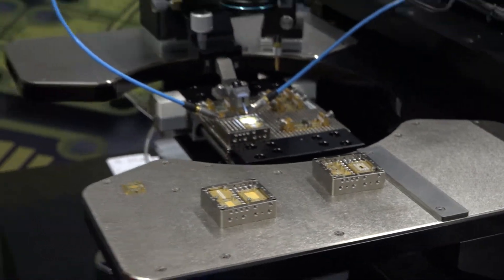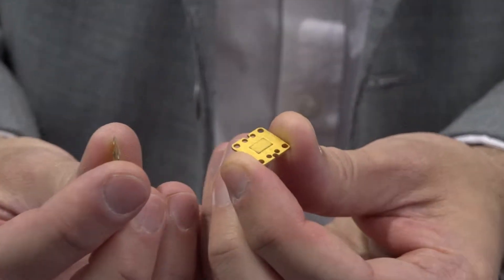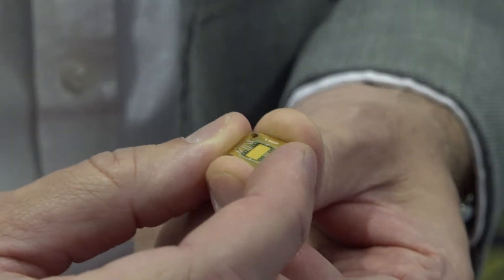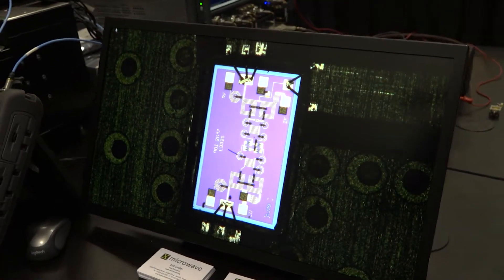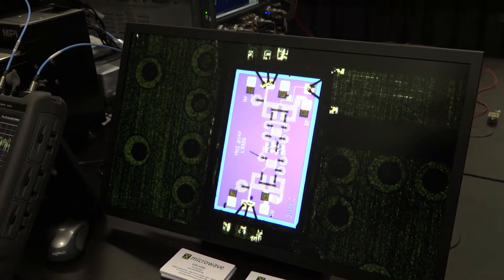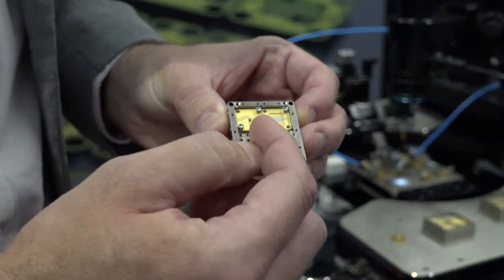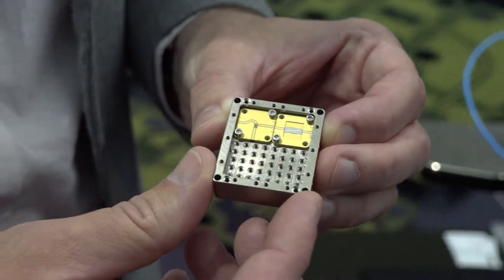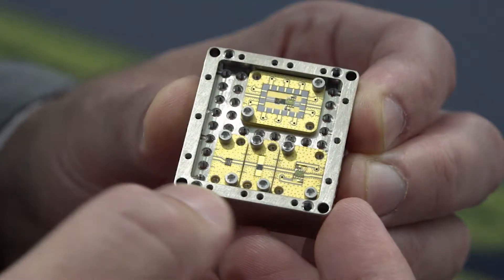We've recently added die to the X-Microwave platform. To do this, we use a Rogers 4003 on a copper moly plate. That copper moly base has a boss that allows the die, when placed on the boss, to be coplanar with the RF PCB. That allows us to wire bond with short bonds to all of the various connections required. Using this approach, we're able to integrate the HMC 774 40 gigahertz die-based amplifier from Analog Devices. The HMC 774 amplifier is implemented on an 0404 X-Microwave block — that's four screw holes by four screw holes in size. This is compatible with all of our X-Microwave probes that allow you to probe any port on this device. We're also following that with an integrated coplanar filter. Each die can be integrated into its own independent X-Microwave block so that they can be evaluated independently.